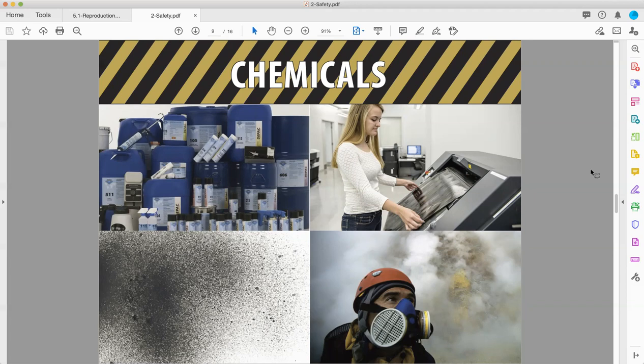So keeping things where they are and keeping them out of our bodies is a huge thing for us. Anyways, plate making chemicals. Also gases, fumes, and dusts.